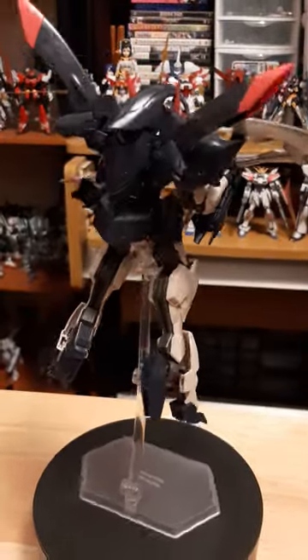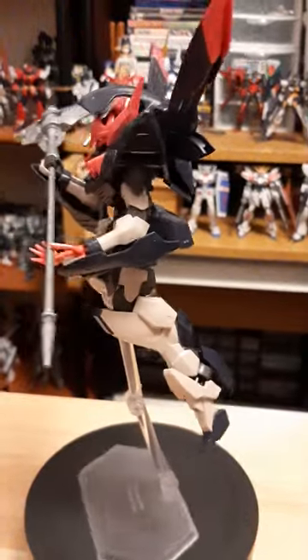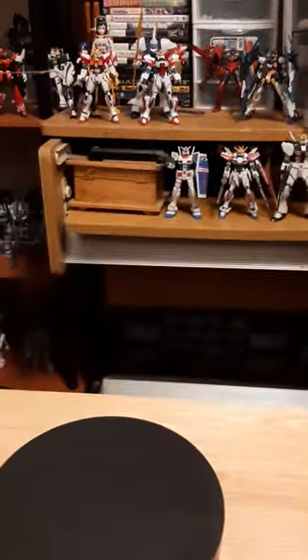Later on I am gonna do some more detail and panel lining, maybe a little bit of painting on where you see all the indents and whatnot. But overall, this is actually a pretty nice kit.